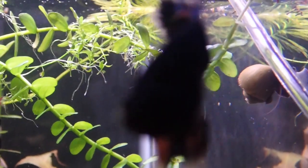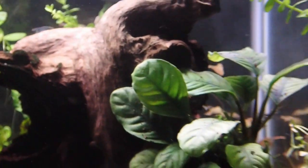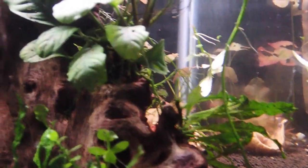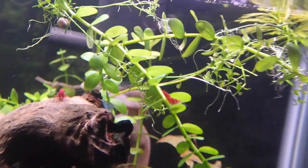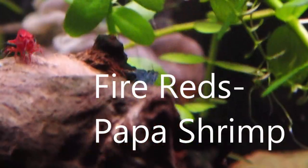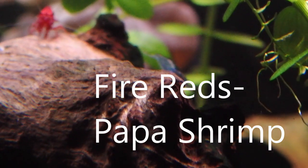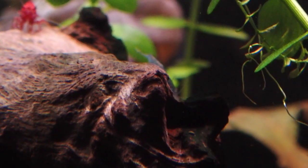Moving forward, those are the ideals I'm going to use in my shrimp tanks. For the neocaridina, I've set up maternity wards because this water might be too soft for them to have their babies and molt. When the mamas get berried, I move them into the maternity ward, let them have their babies, move the mamas back, and once the babies are a month or two old I move them back into the tank too.